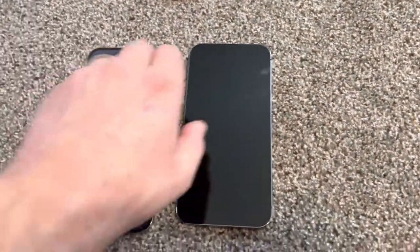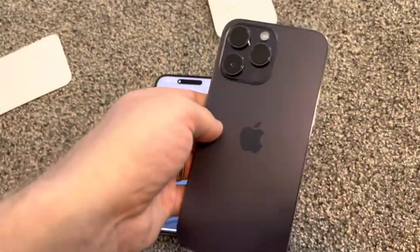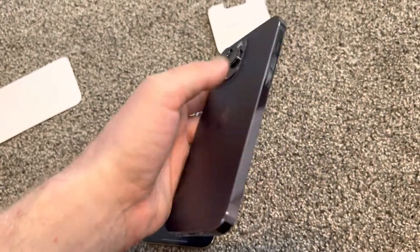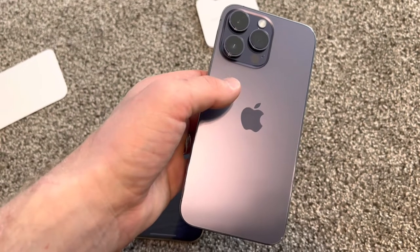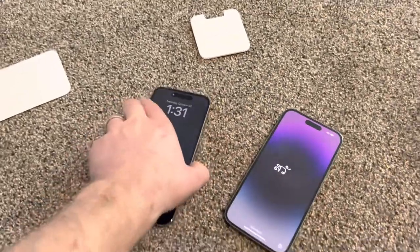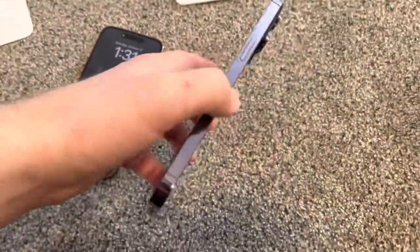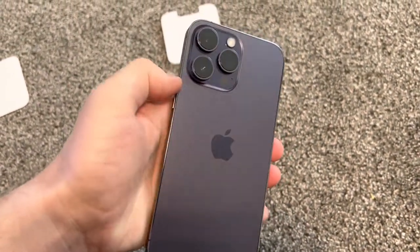This is my least favorite color of all the 14 Pro Max options, even though it's completely new. Some people would like it just because it's new, but I believe some people would buy it just to show off that they have the 14 Pro Max so everyone knows. If you buy the black, people might mix it up with a 13 or 12 Pro Max. I think that's the main reason to buy this color.